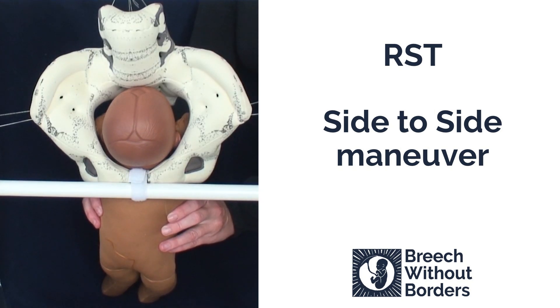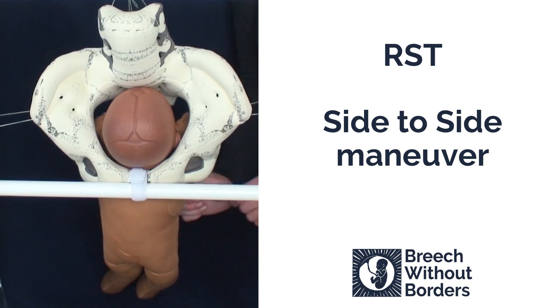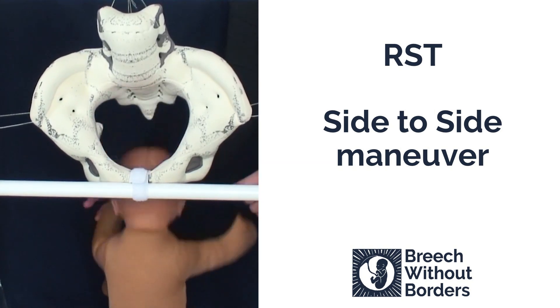After the two rotations, the arms will be in front of the face, ready to be born, or can be assisted with a gentle arm sweep.